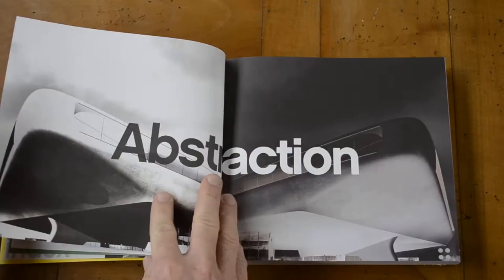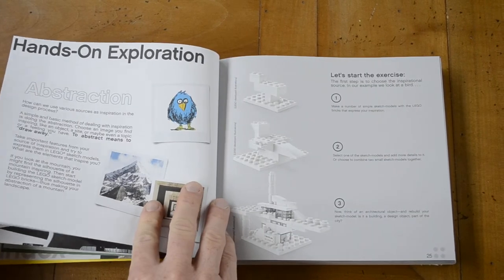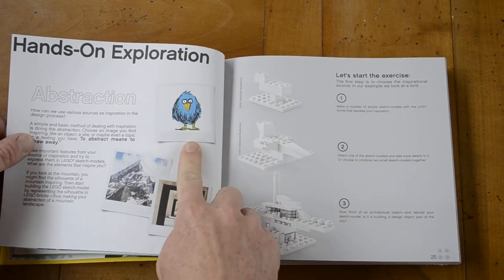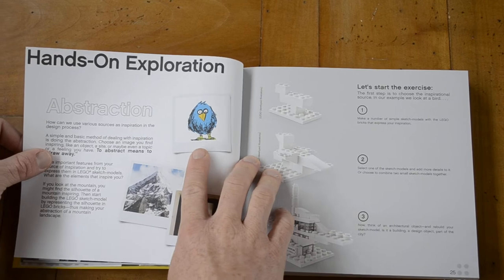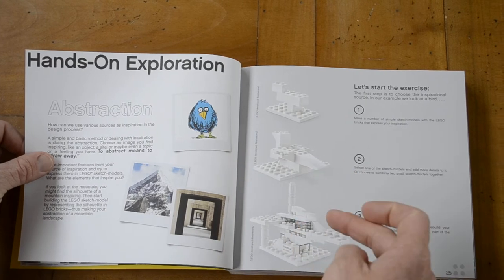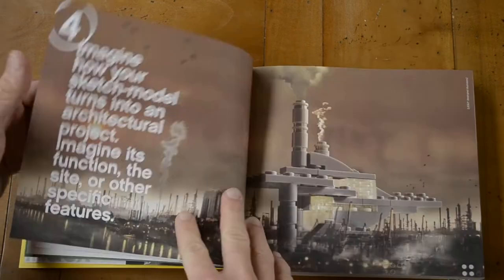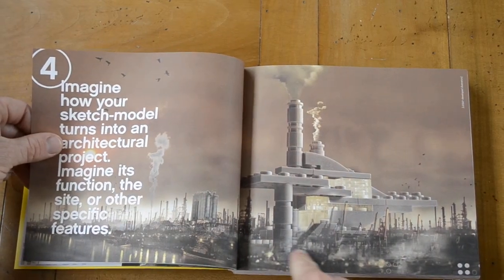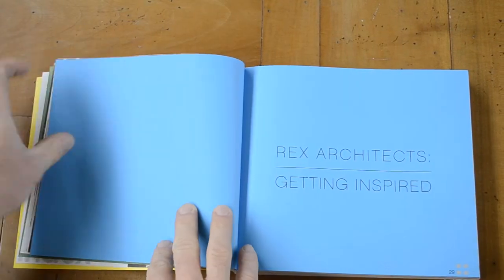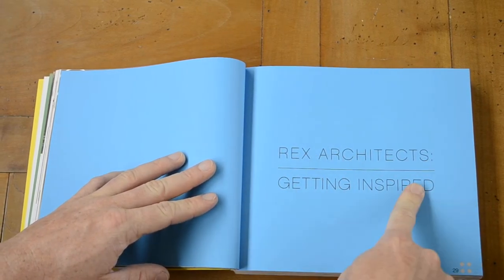For example, this is the first chapter: Abstraction, with the hands-on exploration. If you are inspired by this blue bird, this is the first rough step, and then you start adding more details. Then you can have a building that looks like this, which could be in real life on an industrial site.